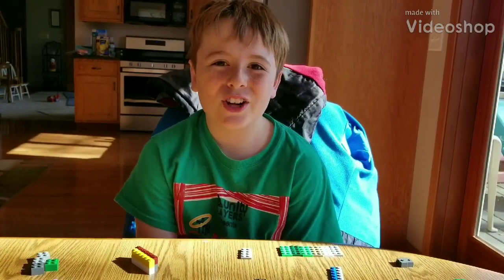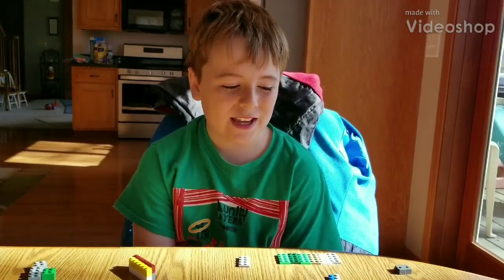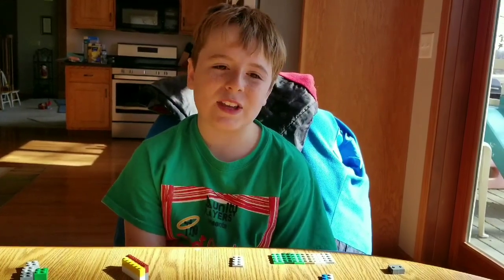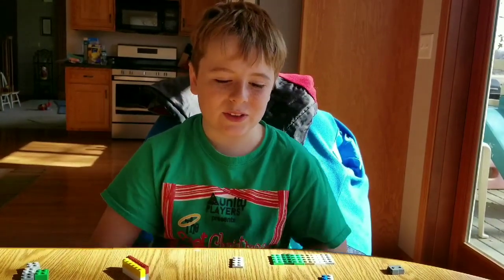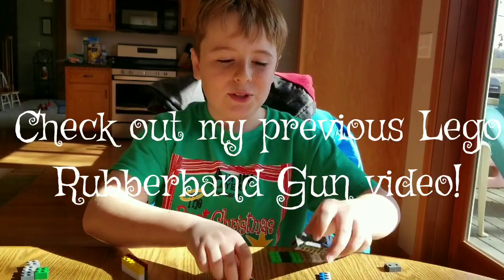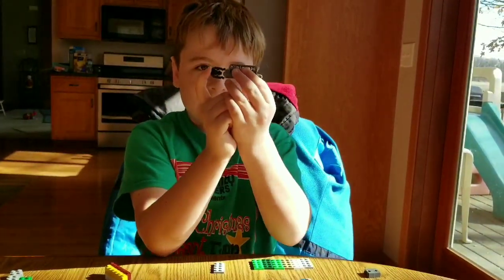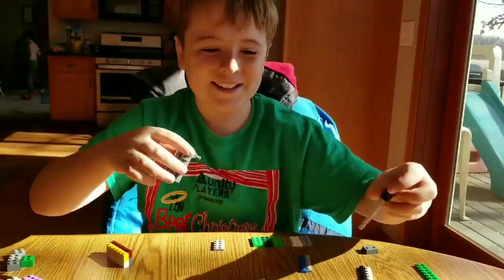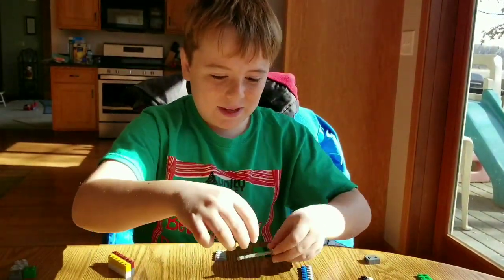Hey guys, welcome back to Super Charless Trio. Today I will be making a better Lego gun. This time I won't be using any rubber bands or anything, it will be only Legos. I have this really cool piece right here that you put this little piece in and you can pull this thing, and it shoots, so I will be making a gun with it.